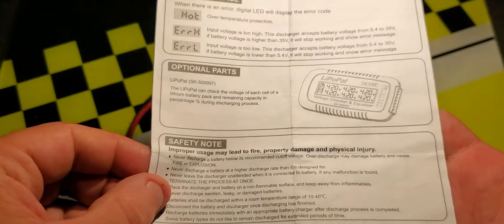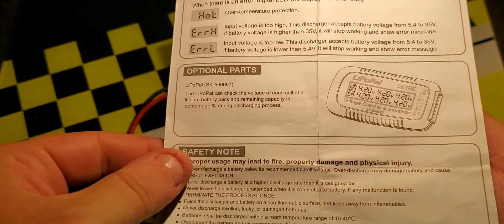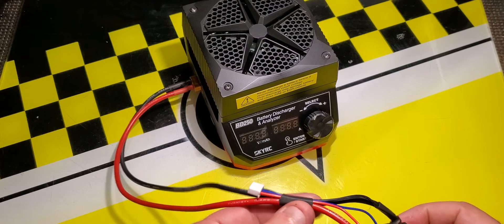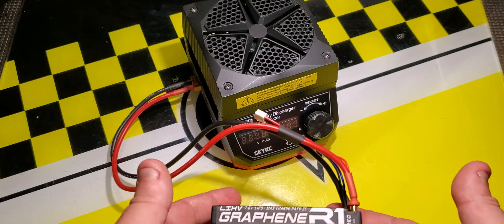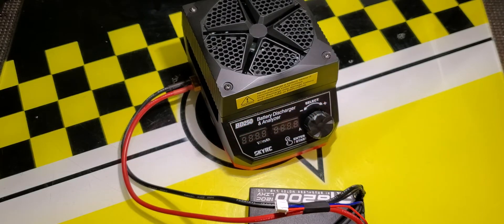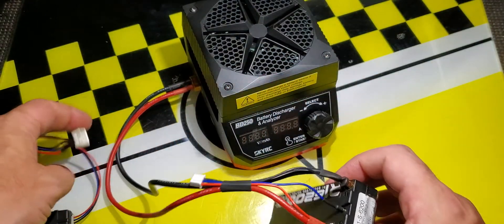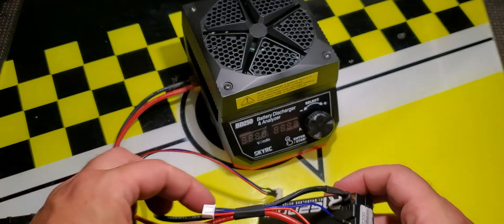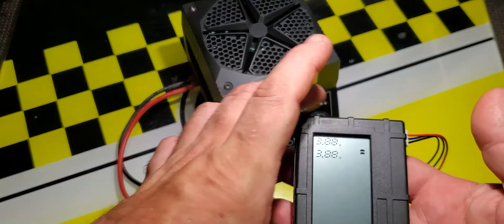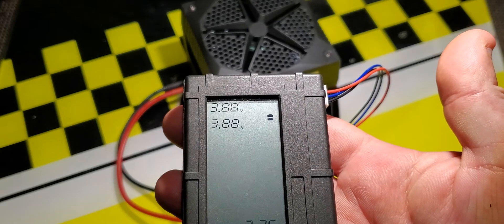They show an optional cell voltage checker accessory. That gave me an idea, because since this discharger only reads the pack voltage it doesn't know the individual cell voltages. So I wired up my own cell checker the way you would wire a battery to charge it, and I can plug the cell checker in to check the cells separately. You can see this battery is close to storage voltage — it has 3.88 volts in each cell.